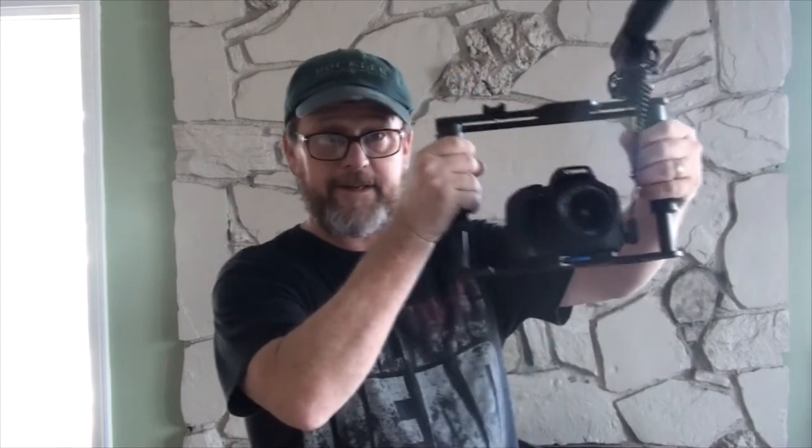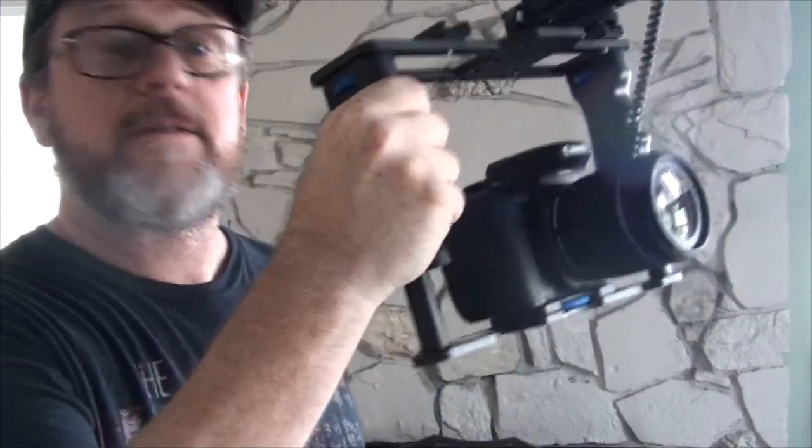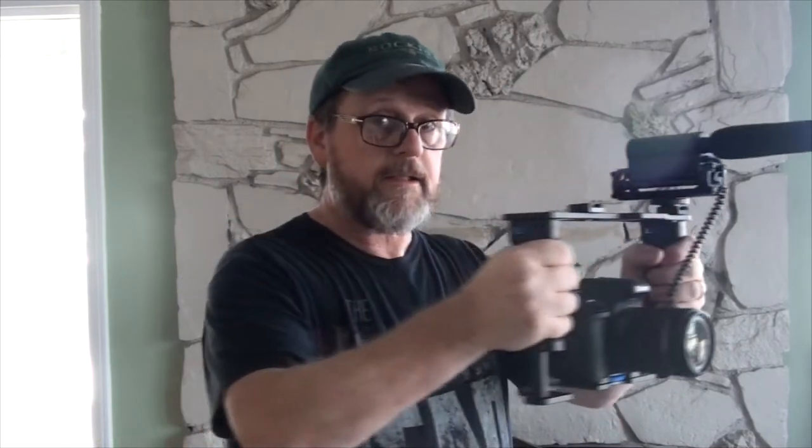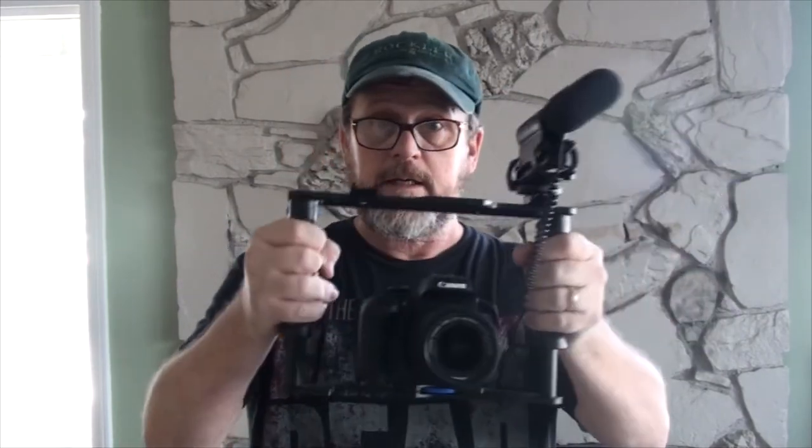I have a couple of new toys that I got today. I'm going to take them out into the backyard and play. I have my Canon EOS T6i. I got a microphone — it's an interview microphone, or a run-and-gun, whatever you want to call it — a shotgun microphone. And I got a cage for the camera, which makes it a little easier to handle for run-and-gun camera work, like for weddings and things like that.